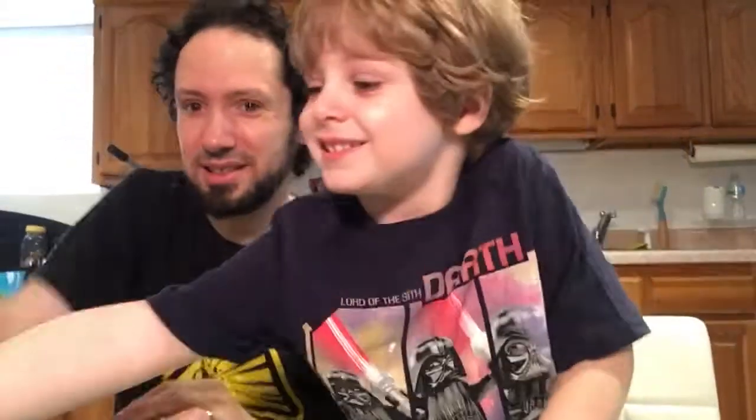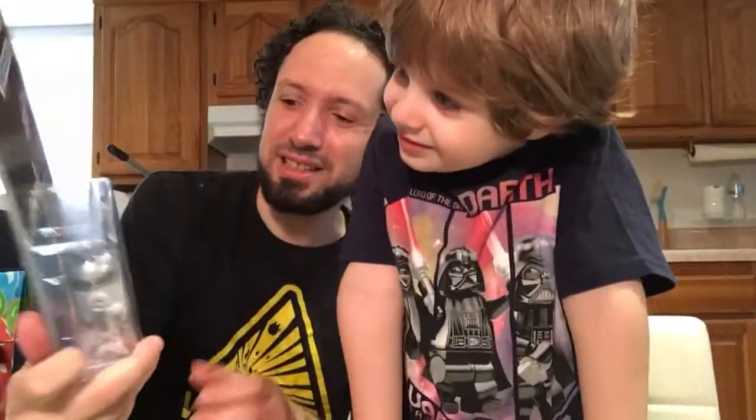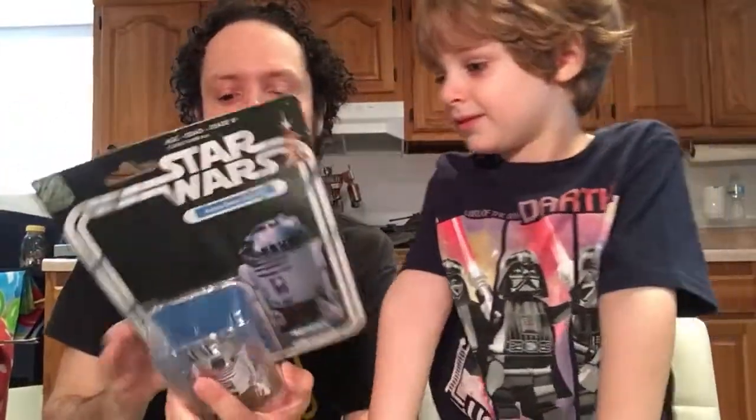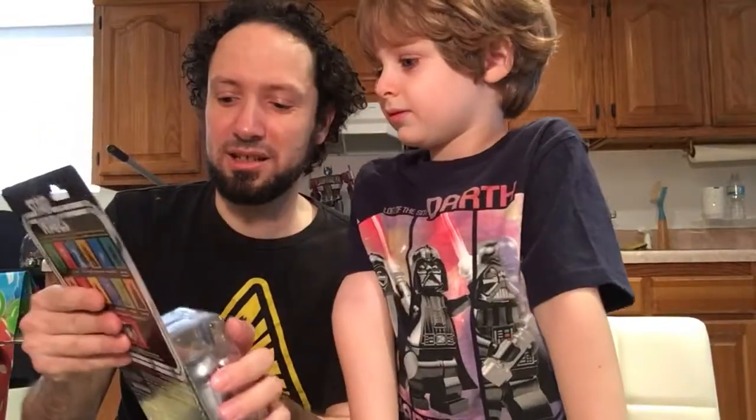Alright, so we're going to do R2-D2 here. This is the Black Series 40th Anniversary one. And yes, I'm opening these up. I have three of these carded ones here.